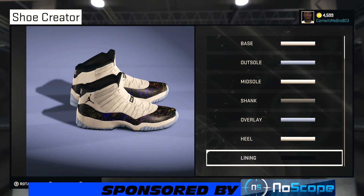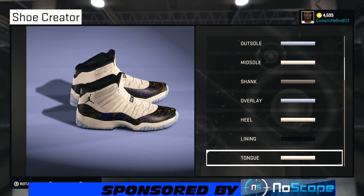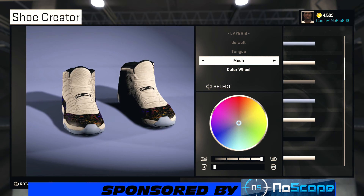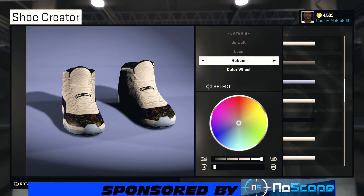On our lining, I went mesh and all the way black — everything at zero percent. Turn your shoe around; on the tongue I went mesh and chose that 76ers white again, or you can go to recent colors and choose the white.